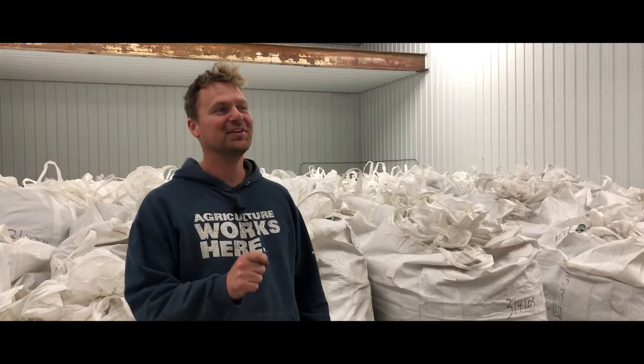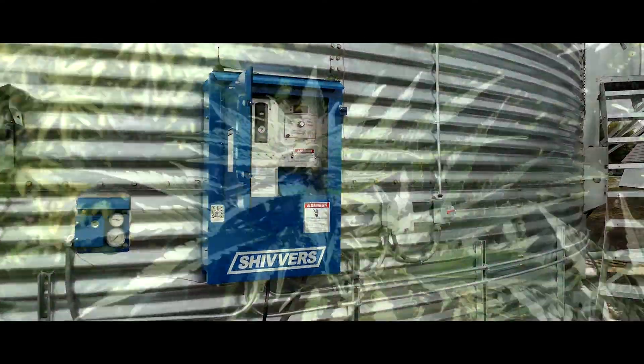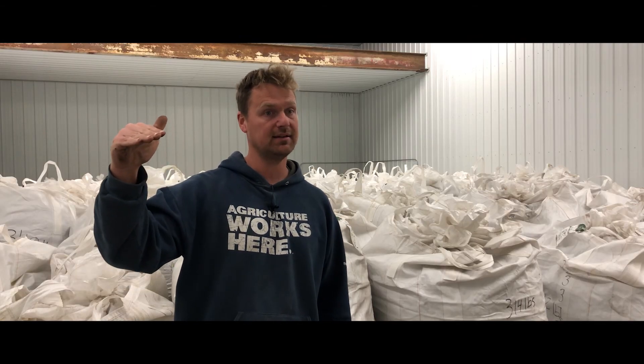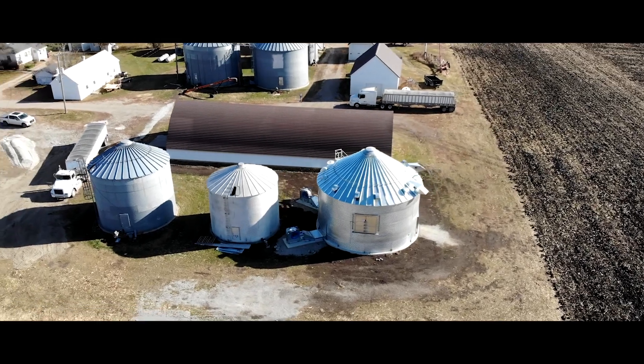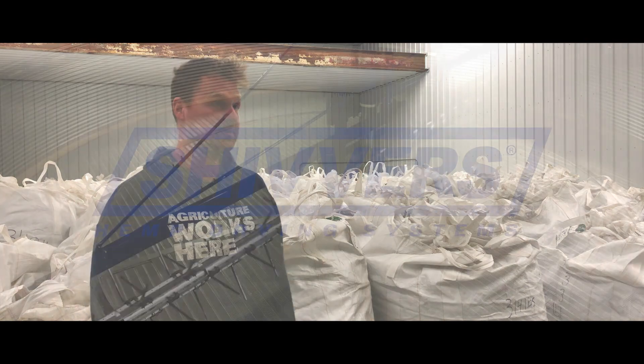We figured out that with the Shivers dryer we're able to retain the quality that we wanted. Our buyer needed us to hit a certain threshold of CBD content, and if we fell below that we'd be in trouble. We were able to retain well over that threshold, dry it down effectively and quickly — it speaks for itself.